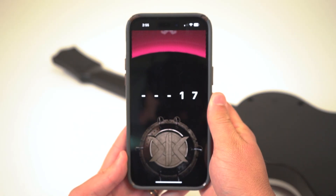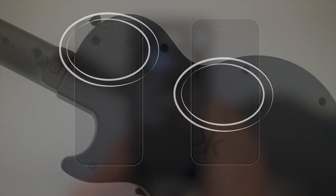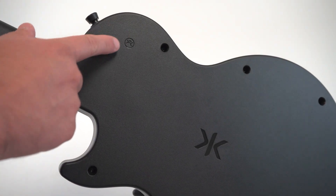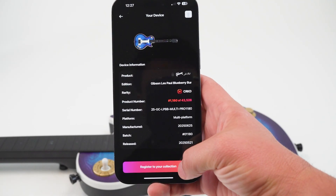Once you have the app downloaded, scan your guitar into your collection. When scanning, different phones have different touch points. iPhones are usually near the top and Androids are usually near the middle of the phone. Touch this point to the Cracked wireless icon on the back of your guitar and go through the reveal experience to add your guitar into your collection.